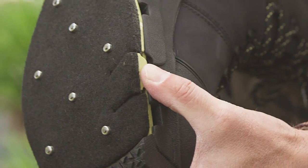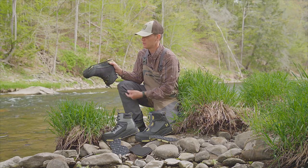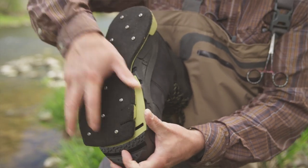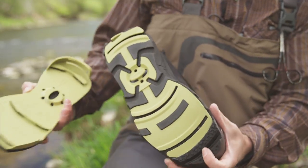In order to disengage it, all you do is lift the front tab and apply some rotating force to disengage it, and press the rear button at the same time, and you can rotate the sole off real quickly to take it off.